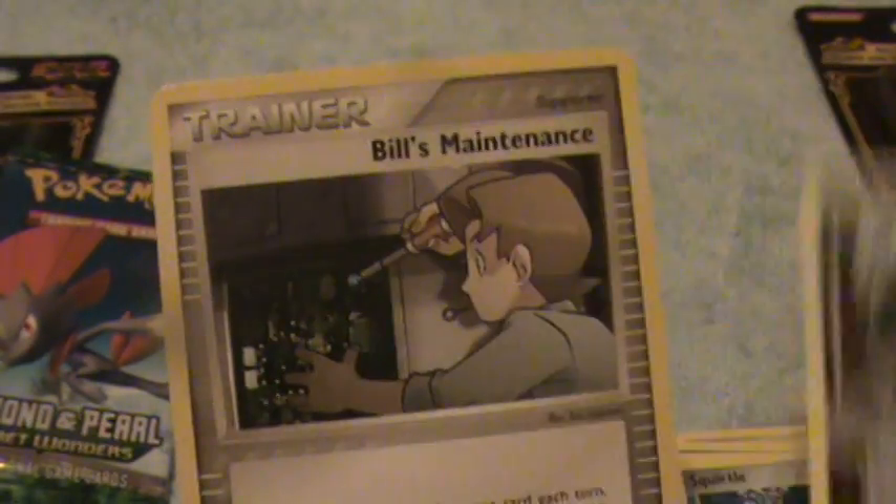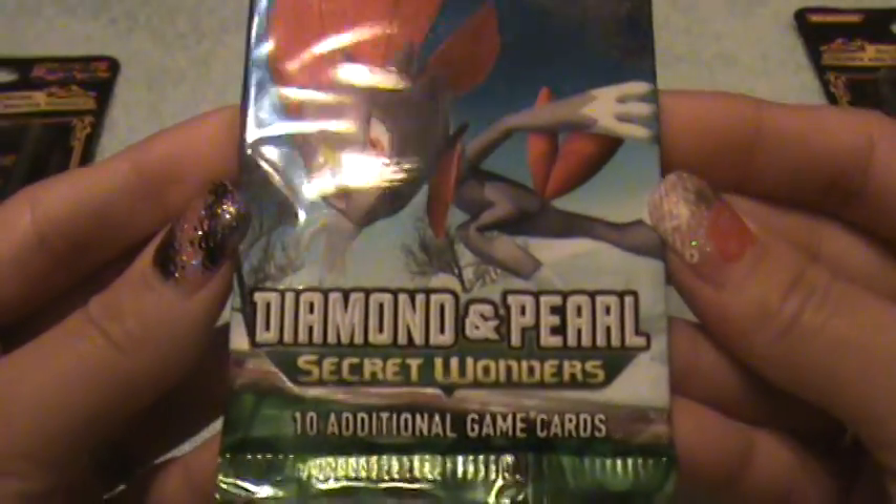Okay, I have Nuzleaf and a trainer card. This is like a $50 card. Diamond Pearl, Secret Wonders. It'll be hard to top that pack but we'll see.